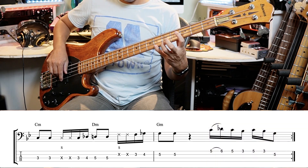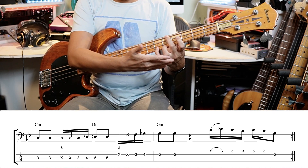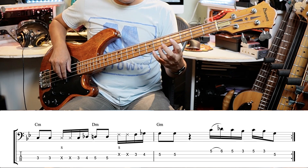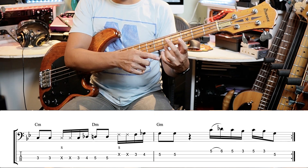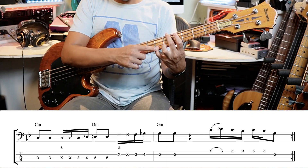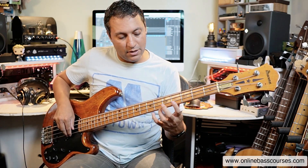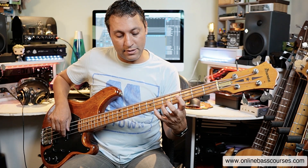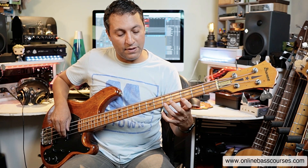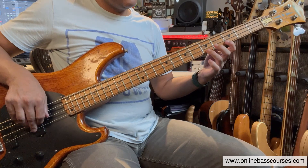There's a hammer-on from fret five to six using the third to fourth finger — probably the bass player's worst combination. Keep the fingers nicely curled, not rigid, so they don't collapse. That little joint is probably the weakest for many people, and hammering on with the little finger is a challenge, so practice it. Then we're plucking the rest: C to D-flat, then C, B-flat, C, B-flat, G.